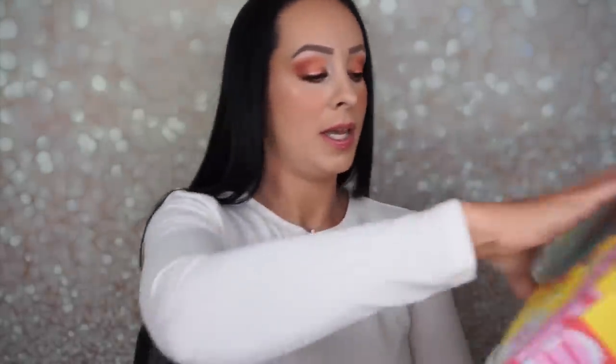It's beautiful. FabFitFun is $49.95 a quarter, so you get it during the seasons. This is a spring box, and it's a really great box for the value. You get a lot of stuff in this box. I used to get it, and then one time I didn't get the box, and then I continued not to get it. So I signed back up a few months ago, and I think this is my third box since I signed back up.